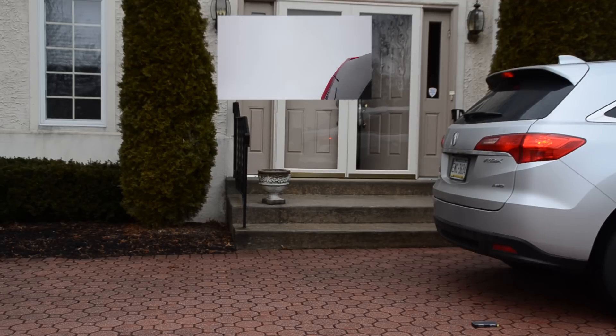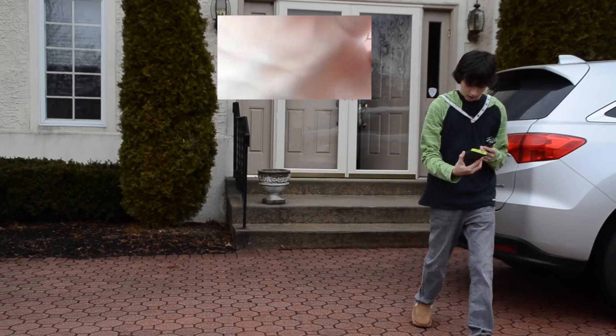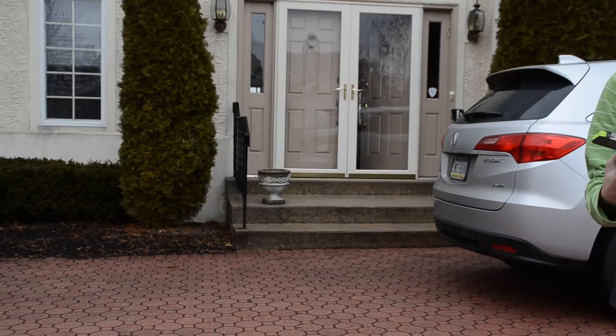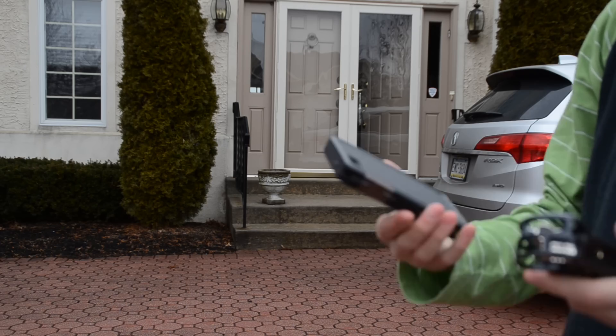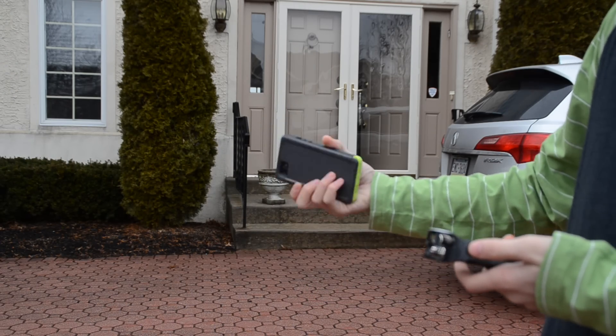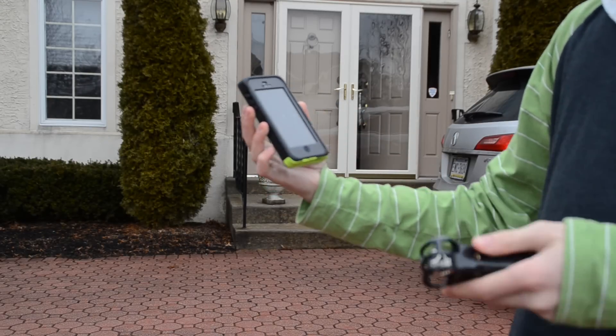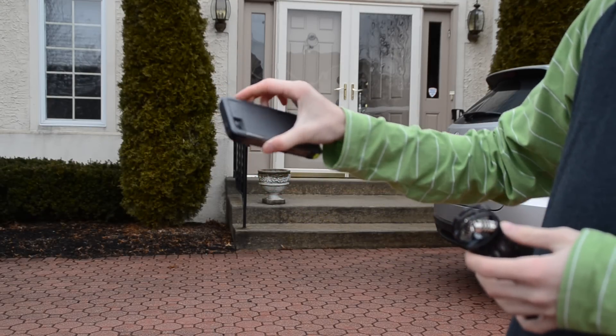I ran over it with both the front and the back tire. We have mud on the back from the tire — you can see the tread marks there — but it held up just fine. That test did survive and it looks perfect.